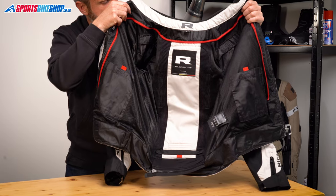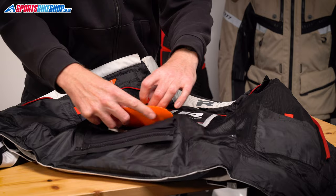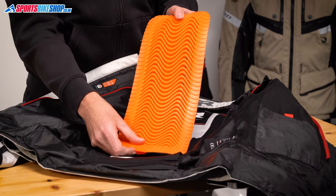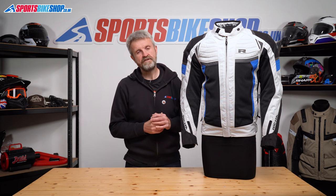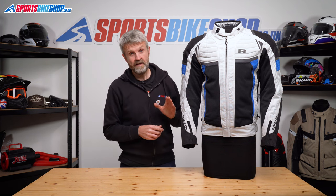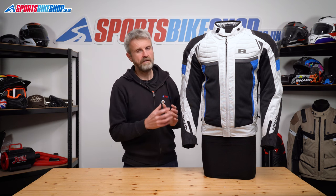The inner is mostly mesh lined and then there's a tougher section down the back. This covers the spine protector, which is a D3O insert that comes as standard — a narrow strip of protection that meets the basic level one of the CE standard. If you want the extra coverage of a full back protector, the pocket inside this jacket will open up to accommodate one.